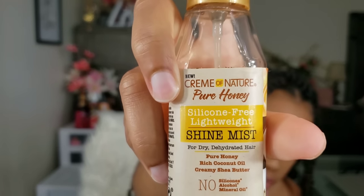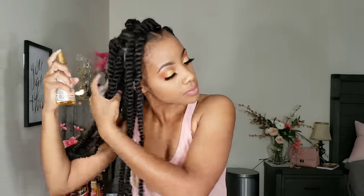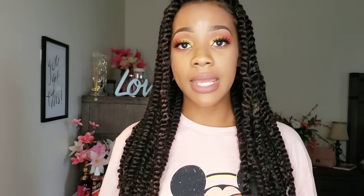After completing the look, I go in with my Cream of Nature Pure Honey silicone-free lightweight shine mist. It's good for dry and dehydrated hair and has pure honey, rich coconut oil, and creamy shea butter. I wanted an oil that was lightweight because I wanted to be able to oil my scalp at least every other day to keep up with the style. Because it is a protective style, you still have to oil your scalp and go through those necessary steps to make sure your hair is protected. So I'll be using that every other day or when needed — it's really just by ear on that one.